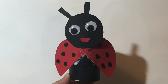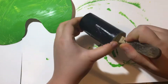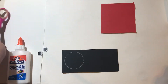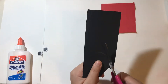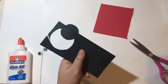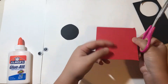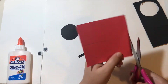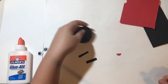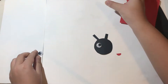Now I'll show you how to make the ladybird. First, paint the toilet paper tube black and set it aside to dry. Next, cut out a circle for the head, two small rectangles for the antennas, and a U shape for its mouth. Now stick everything together to make the ladybird's head.